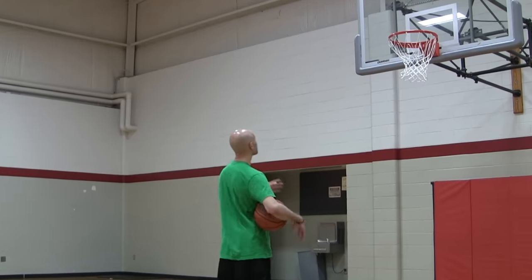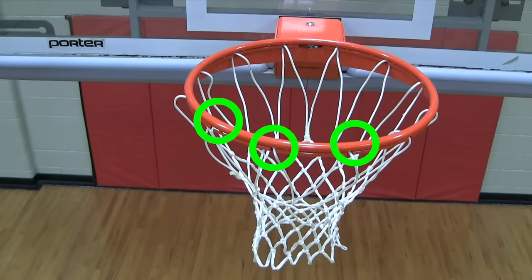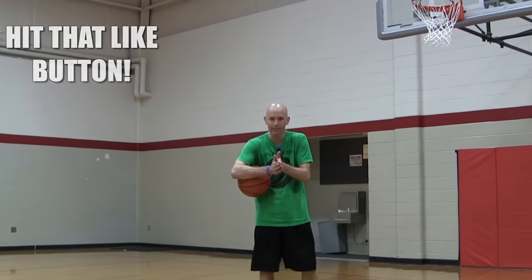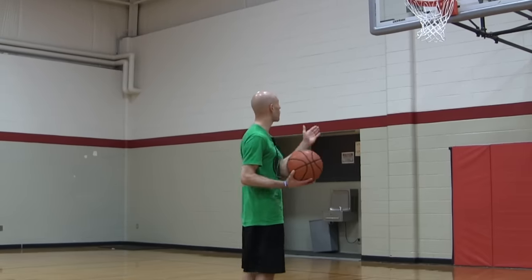I've heard Stephen Curry say he aims for three hooks on the front of the rim and tries to get the ball to go right over the top of those, right in the middle. Me, I go for just one tiny target — that narrows it down even more. You want to make sure that one link or those three links are right in the center of where you are, so it depends on where you are on the floor.